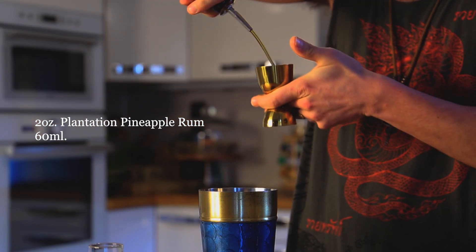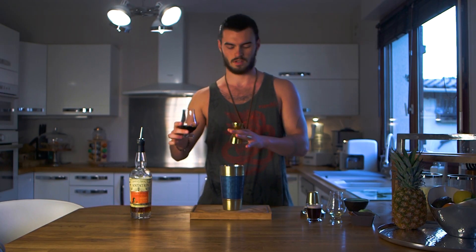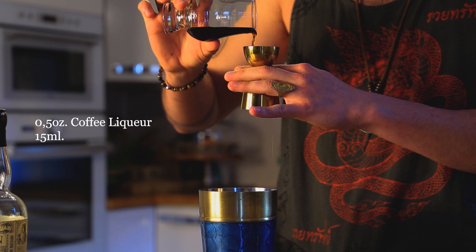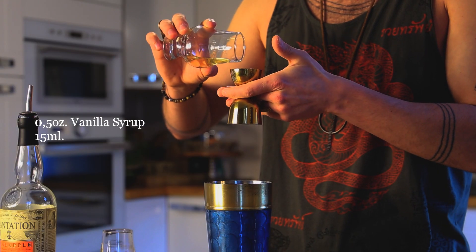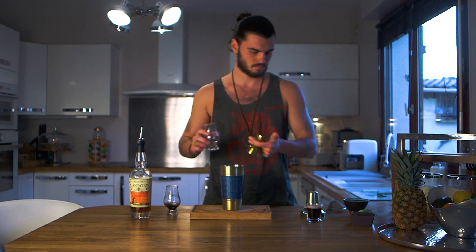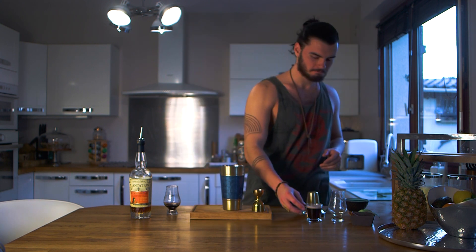So you start with two ounces of the pineapple rum, half an ounce of the coffee liqueur, half an ounce of vanilla syrup, and about two ounces of coffee.